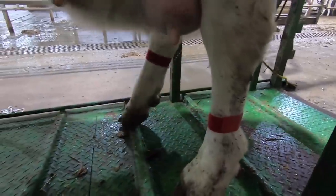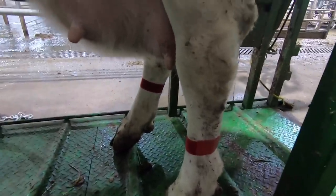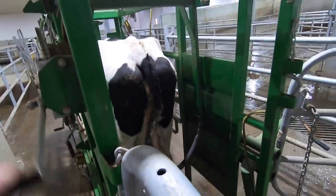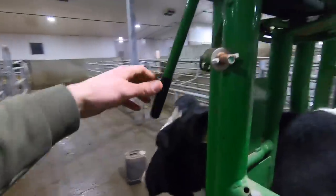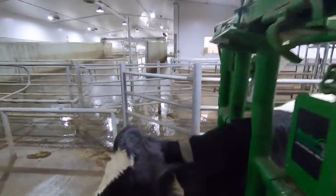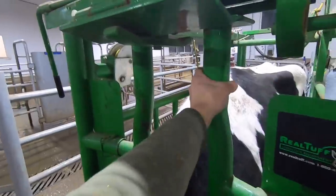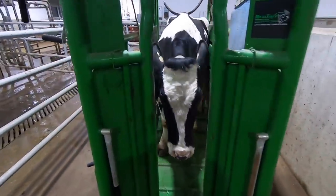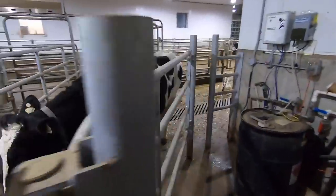We've got red leg bands on her feet here just to make sure that when she goes to the milk parlor, this milk doesn't go into the milk tank. Now she's ready to go back in the barn.